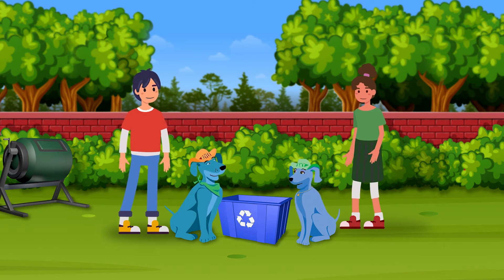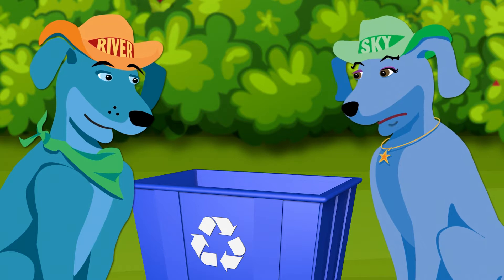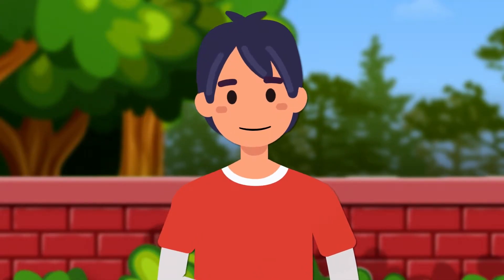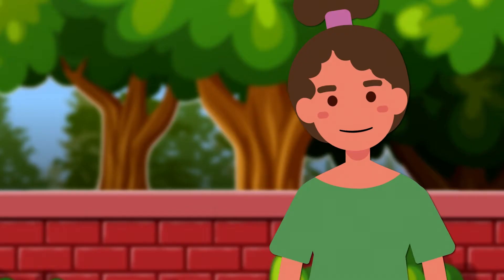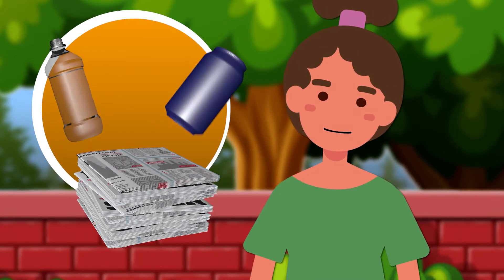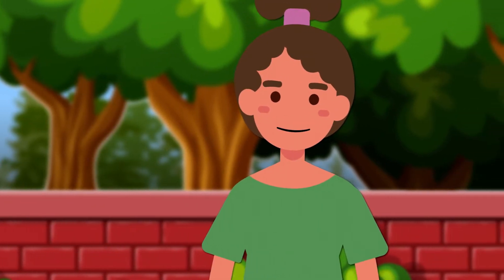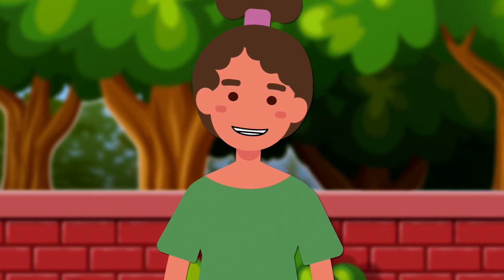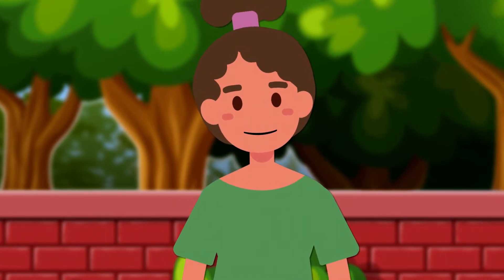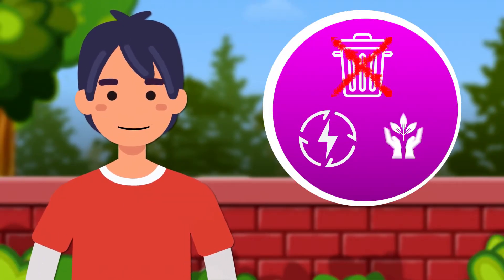Hey River, hello Sky! What's going on? We're trying to figure out what this box with the funny arrows is for. It's for recycling! What's recycling? Well, instead of throwing away paper, plastic bottles, and aluminum cans in the trash where they'll end up in a landfill, you can recycle them. That means these materials will be broken down and recombined into products we can use again. It's a great way to make less trash, save energy, and take care of the earth.